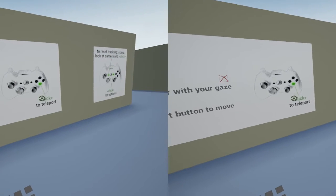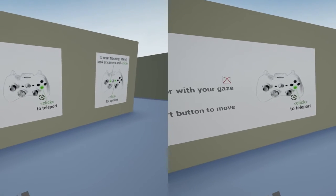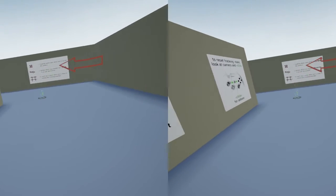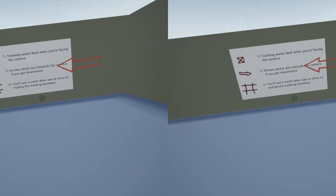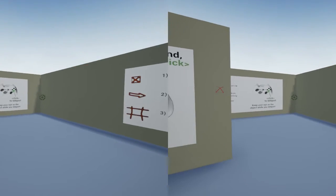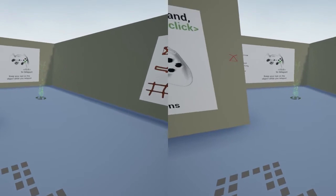The method of moving around — I've got a few different types of movement but they're all based around teleporting. First of all I can just do a simple click: I look where I want to appear, give a click and you appear there straightaway. No sliding movements because they could create nausea.